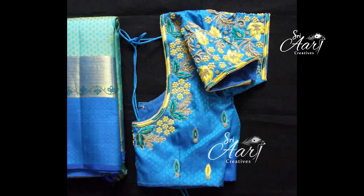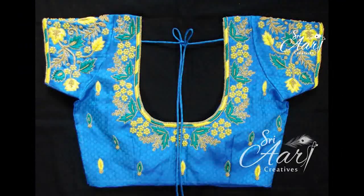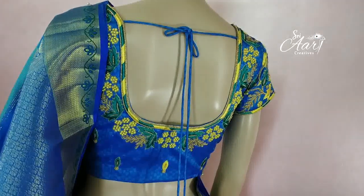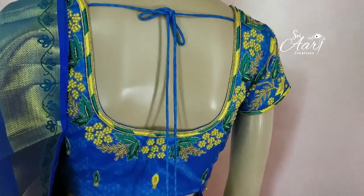This is a full thread work blouse. You can use beads or thread for this. There are green and yellow mix combinations in this sari, so we will select the thread accordingly. The neckline is loaded with green and yellow.